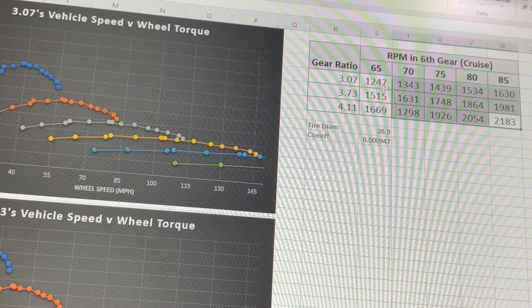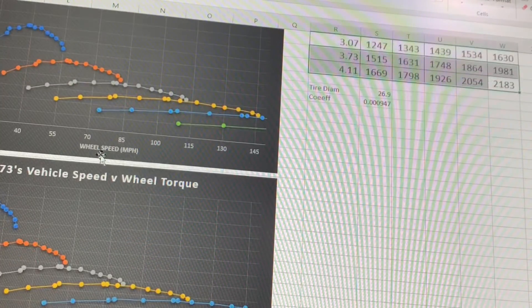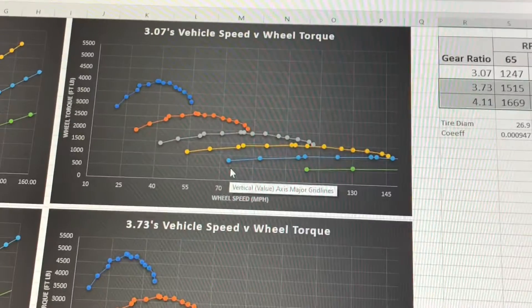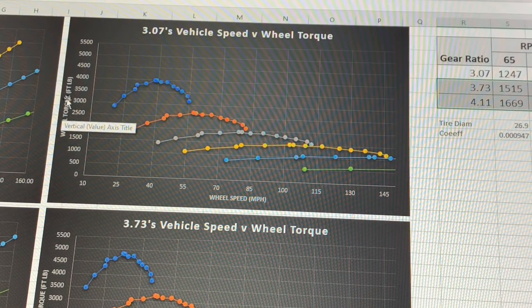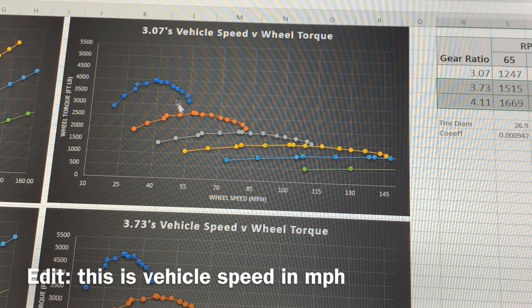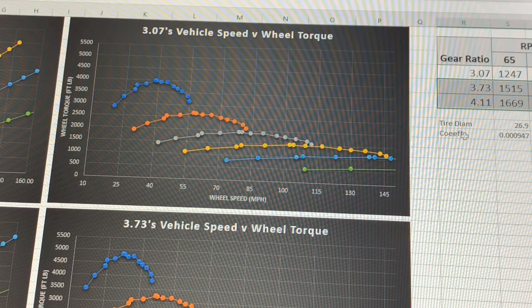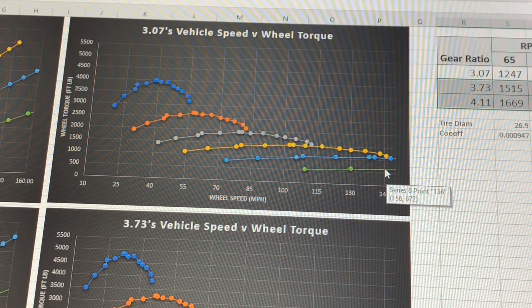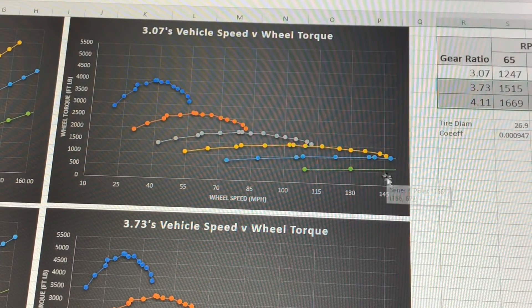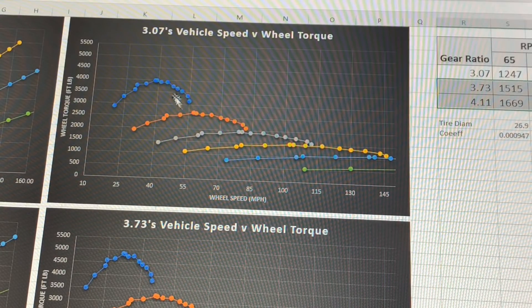I'm not going to go any lower than that, so I'm probably picking between 3.73s and 4.11s. This shows what your speed will be in top gear at various RPMs or vice versa. The other graphs show wheel torque in foot-pounds against wheel speed in miles per hour — one line per gear: first, second, third, fourth, fifth, sixth. It goes off the graph because theoretically with a 3.07 gear you could do around 280 miles an hour, which you'd obviously never do. But it gives you an idea of peak wheel torque versus speed.